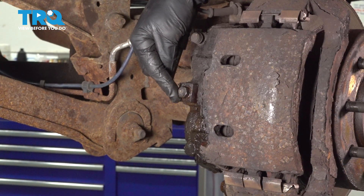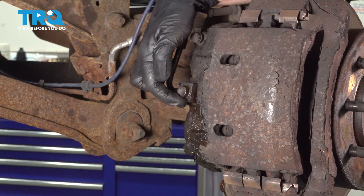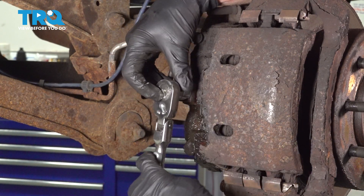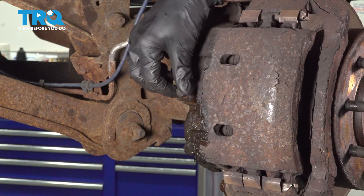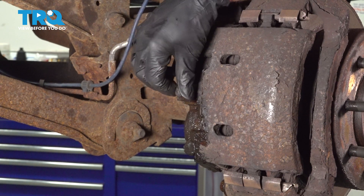Once you've fully depressed that brake pedal and held it in that position, you should find the fluid came out but then it stopped. At this point, we can continue on opening up our brake line. There will be fluid located inside of this caliper, so once you start removing it, be extremely careful it doesn't get on your skin.